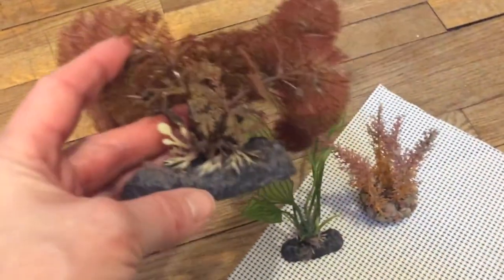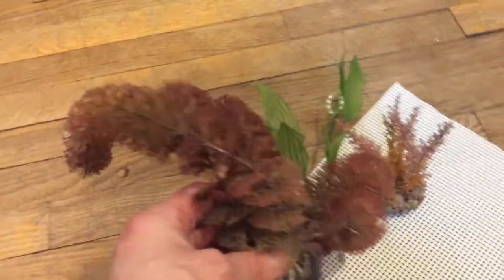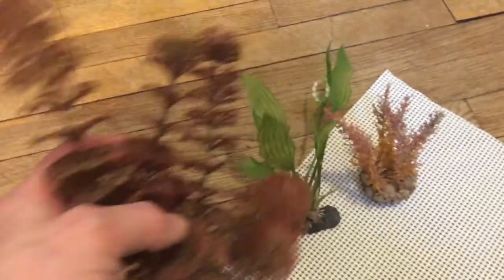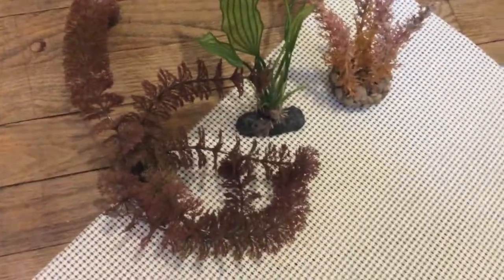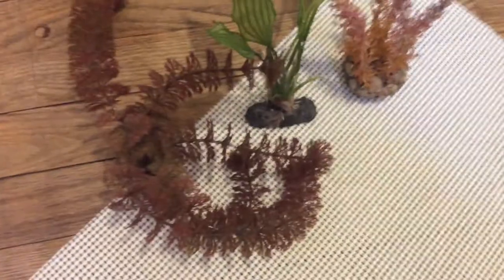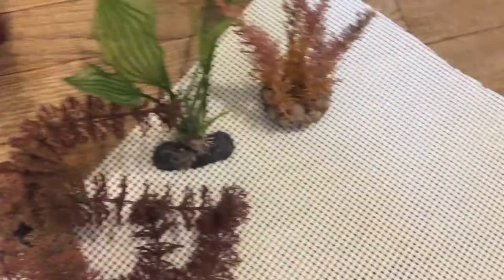Here is another plastic plant, and this is the same situation where I have a heavier base, so this plastic plant should stay secure at the bottom of the tank. It's a little bit heavier and bulkier than the green plant I just showed you, so that one may have more potential than the green one. But again, I'm going to play it by eye and see how things work out when the seahorses are here — it's going to be sort of an experiment.